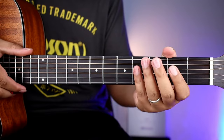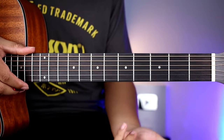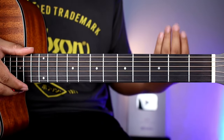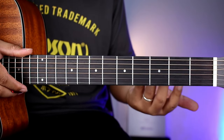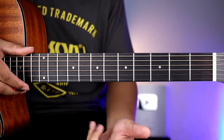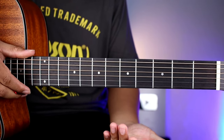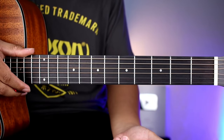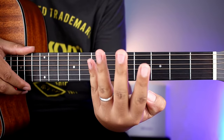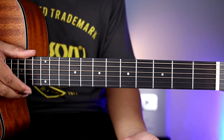Sa kanta na ito guys ay super dali na lang mga chords, so kahit mga beginners natin ay matutugtog nyo ito kagad. Meron din tayong tutorial nito pero 3 years ago pa, so gumawa tayo ng remake para mas maintindihan nyo yung pagkakaiba ng strumming at saka yung plucking. So apat na chords lang hanggang matapos na yung buong kanta.